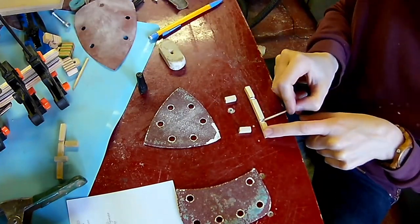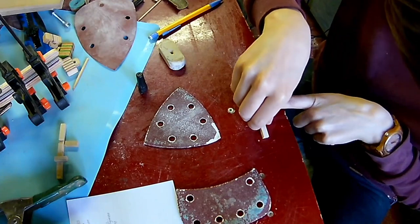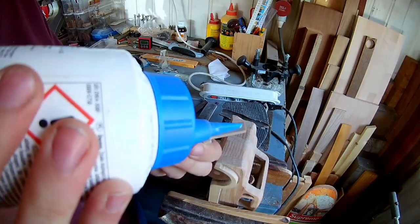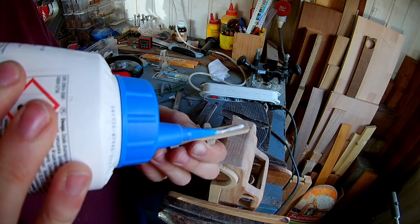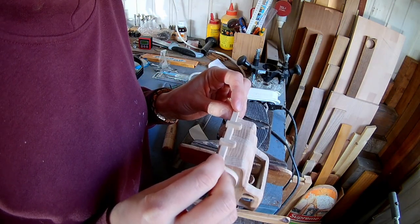Glue in some small horizontal pieces of wood. Now you can glue on all the details of the car — the bumpers and the headlights and the lights on the back of the car.